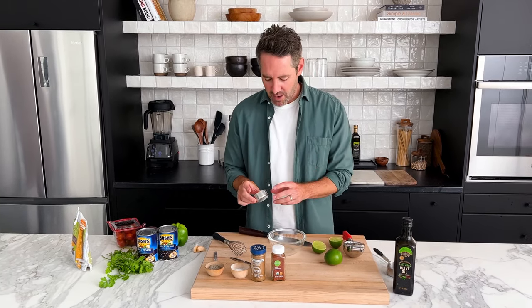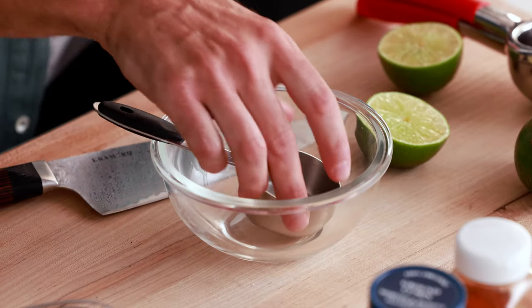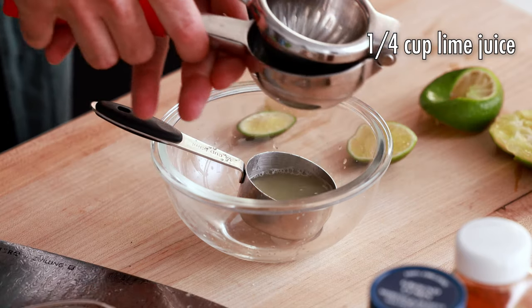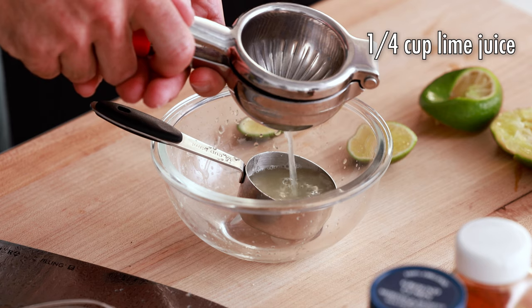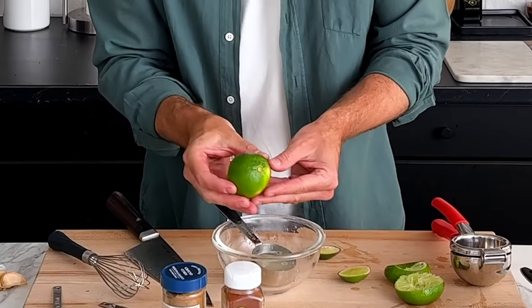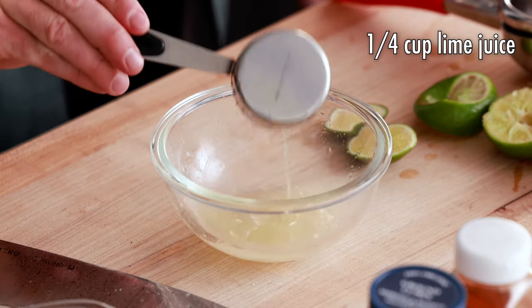First thing we're going to do is to make our dressing. We're going to start with a quarter cup of lime juice. I'm going to measure the lime juice, just because it is good to be accurate with this measurement. I'm just going to toss my little measuring cup inside my bowl. Just so you guys know, a quarter cup of lime juice for around this size of lime is going to be about one and a half limes. So all we're going to do is take this lime juice and put it into a small mixing bowl.